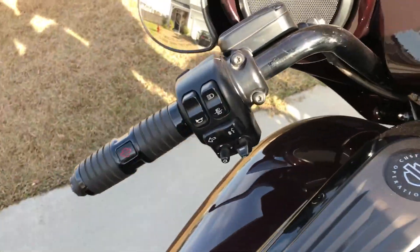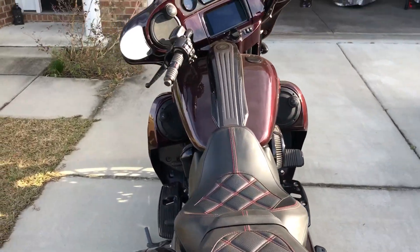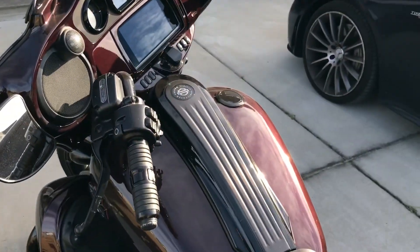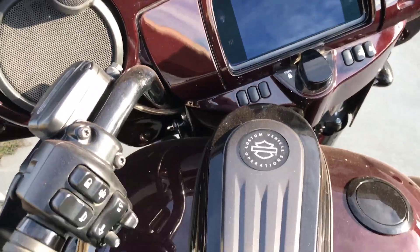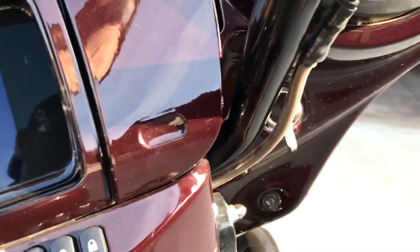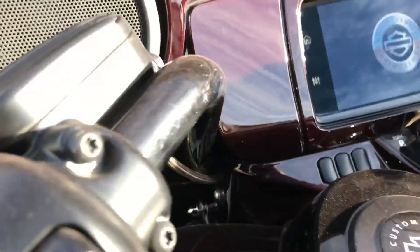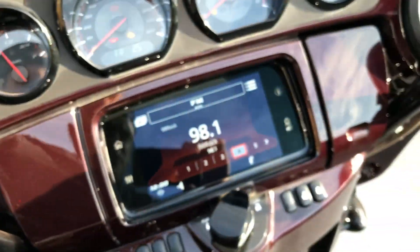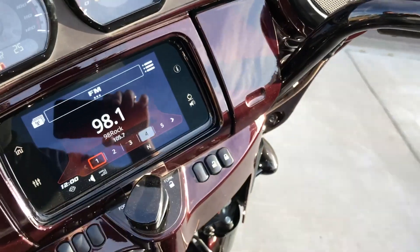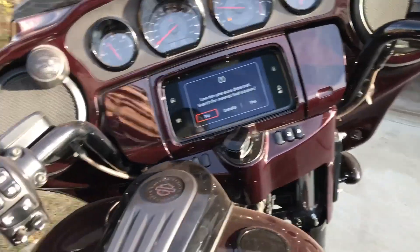There are no dents on the gas tank, nothing. Now I'll show the key — it's right there. See, everything works. Now we'll just fire it up. Oh! You see, it just jumped on — it's cool. No issues, nothing, and it runs pretty smooth.